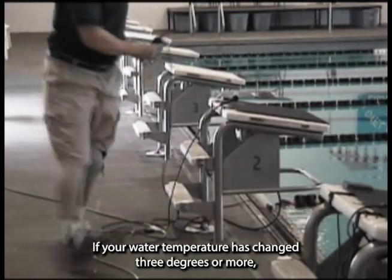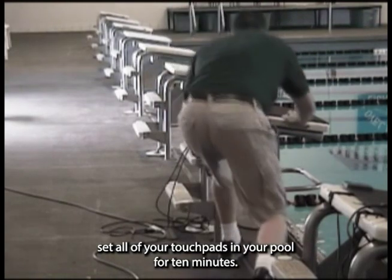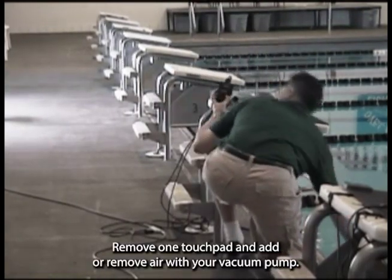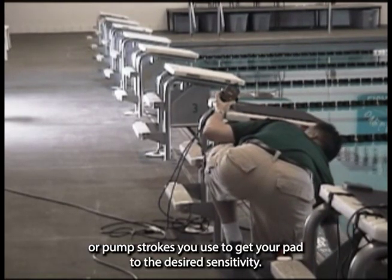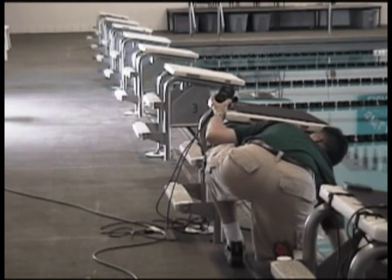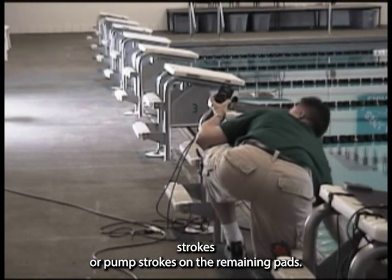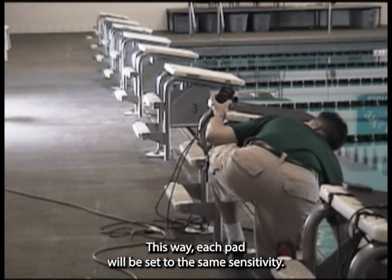If your water temperature has changed 3 degrees or more, set all of your touchpads in your pool for 10 minutes. Remove one touchpad and add or remove air with your vacuum pump. Be sure to keep track of how many vacuum strokes or pump strokes you use to get your pad to the desired sensitivity. Then add or remove the same number of strokes on the remaining pads so each pad will be set to the same sensitivity.